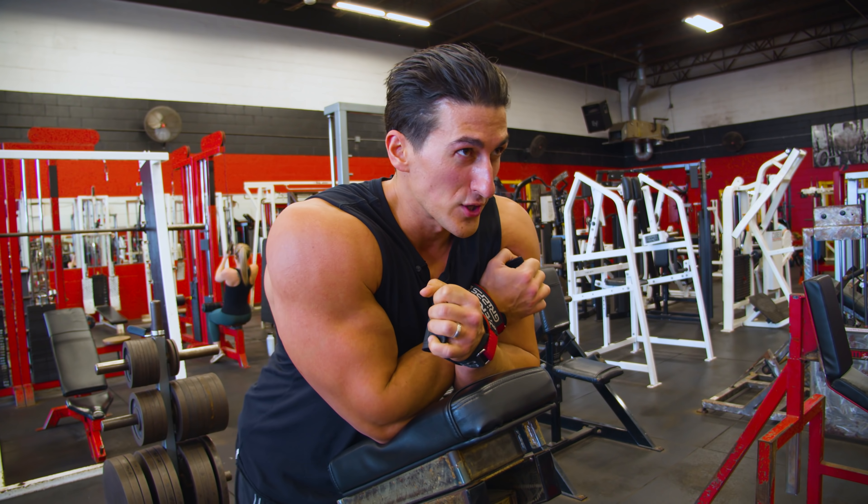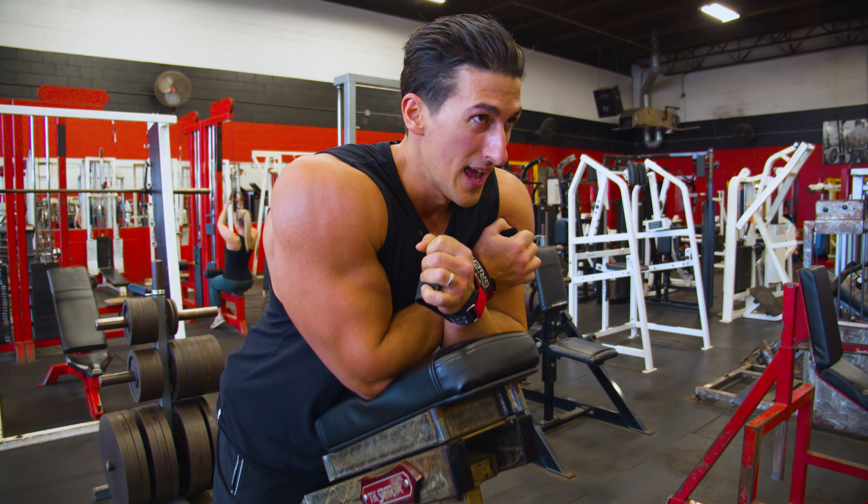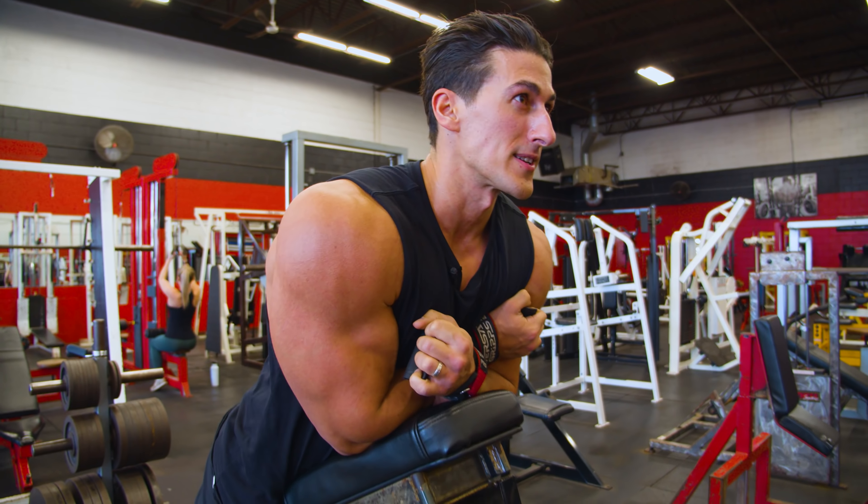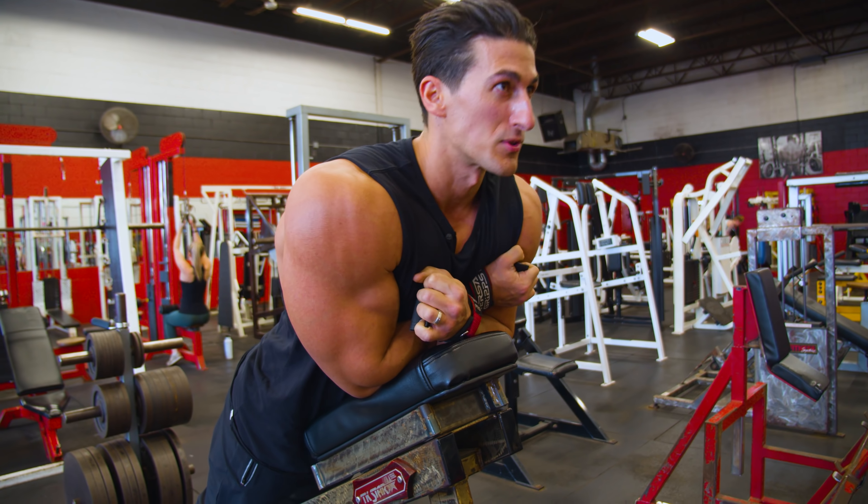If you're wondering what I do between my sets — I like to stare in the mirror, just visualize what I'm about to do. Even bring some dark side into this.